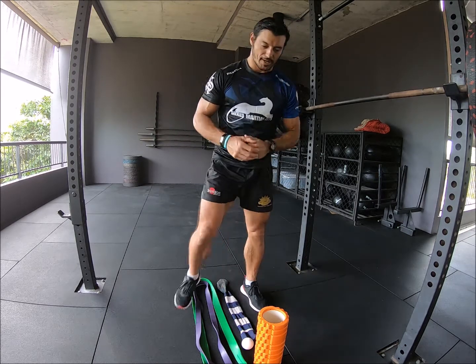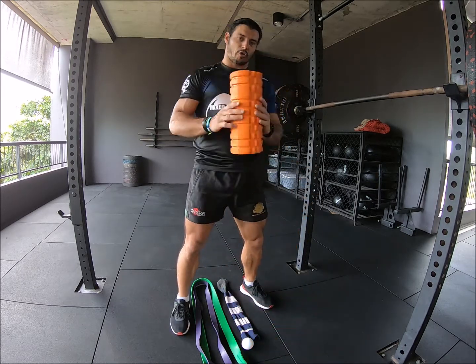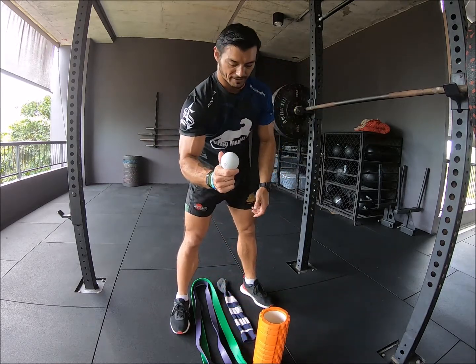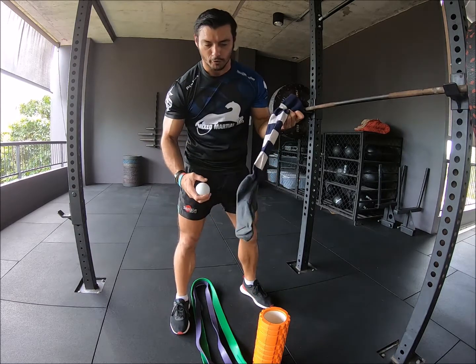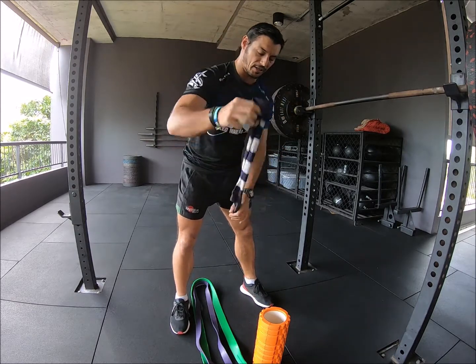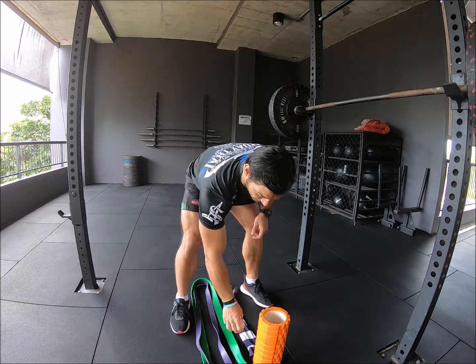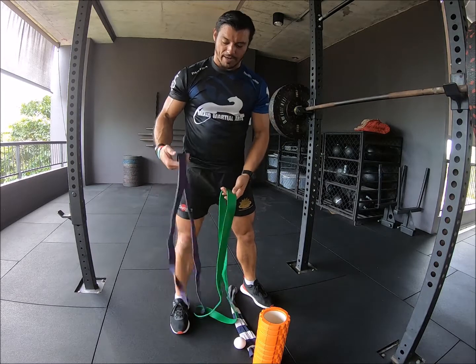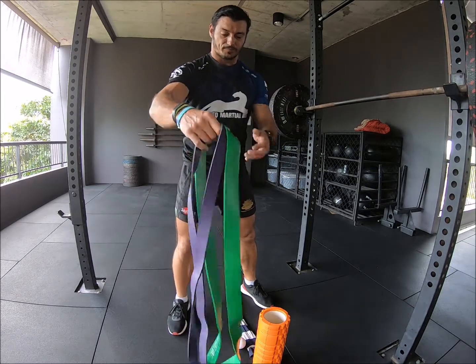So what you're going to need is a foam roller. I have a lacrosse ball here — you can use a baseball or something like that as well. I've got an old footy sock that I'm going to throw the ball in later on so that I can get into those hard-to-reach areas around the scapula. And then I've got a couple of bands — a thick green band and a thinner purple band.